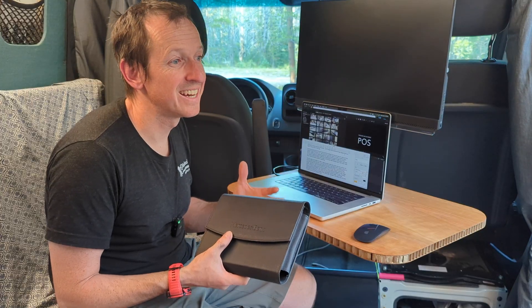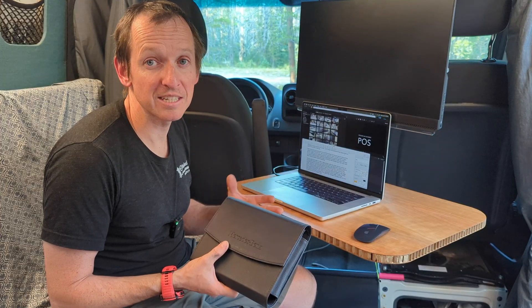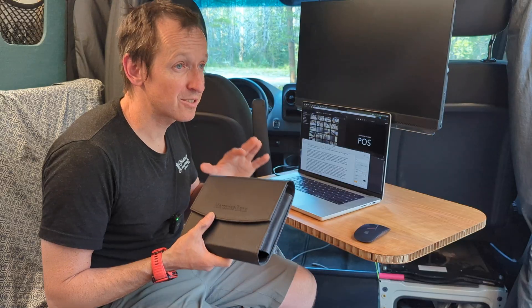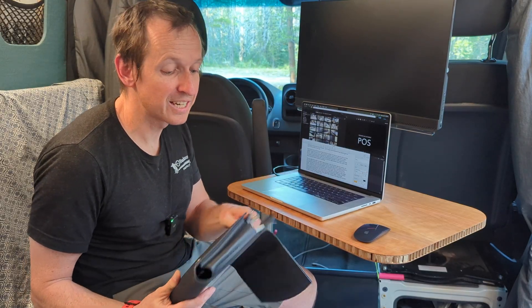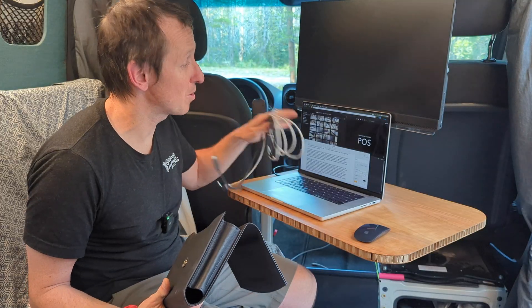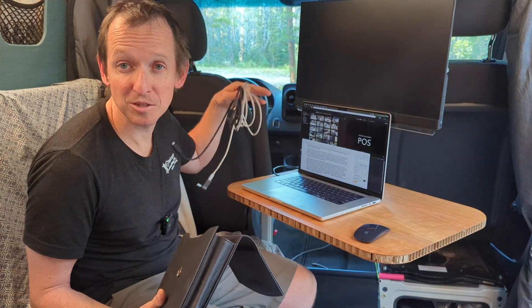This is the part of the setup that I think is sort of the make-or-break — whether you're actually ever going to pull out that second monitor to be more productive. Because if it feels like a big clunky chore, it just becomes one of those things that doesn't get done. So I did quite a bit of thinking to make this as streamlined as possible.